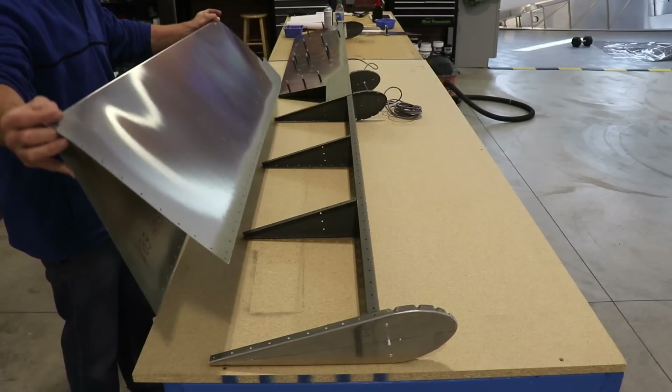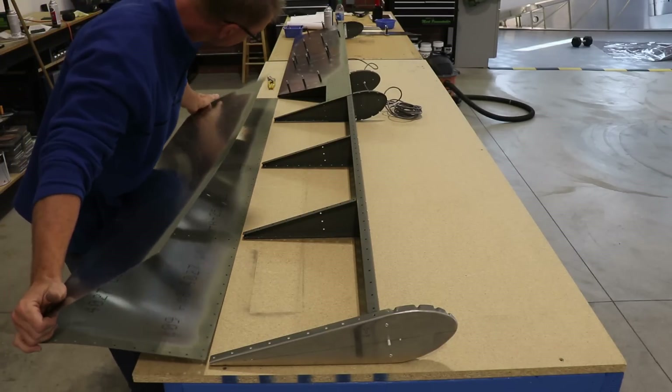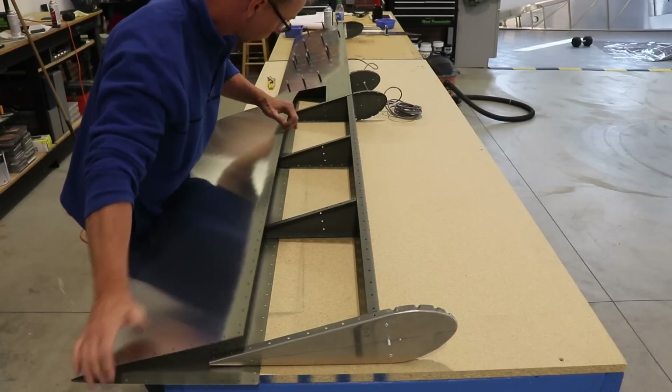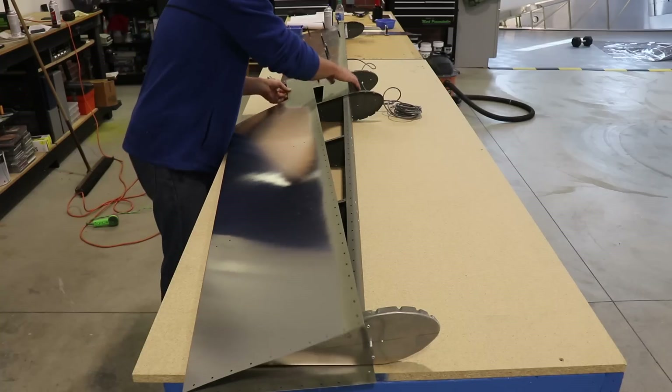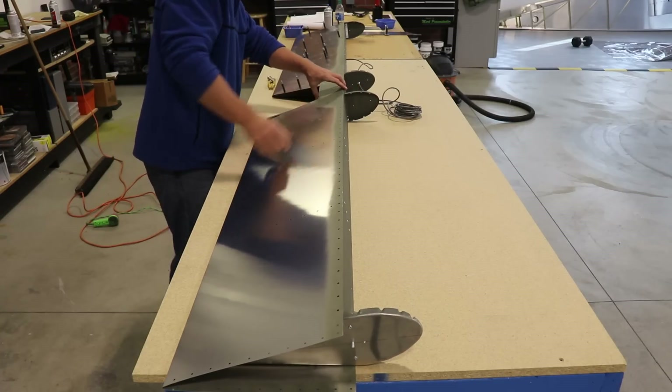With that little surgery complete, it's now time to add the right side elevator skin. And just like the left side, you can see I've primed where the metal overlaps - basically where the rivets go. I'm not priming the entire skin; it's just a matter of slipping it on the same way I did the left side.